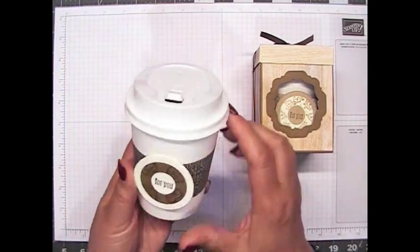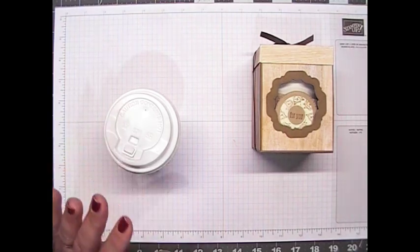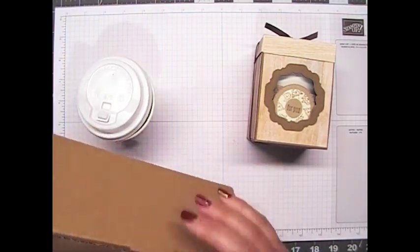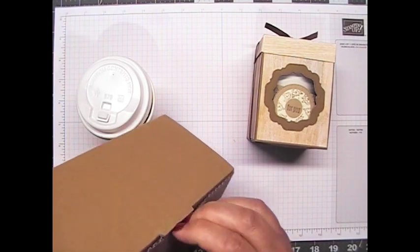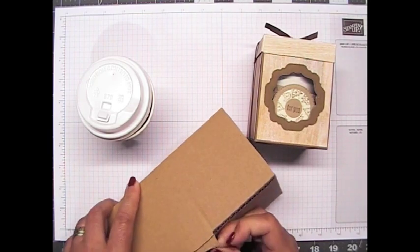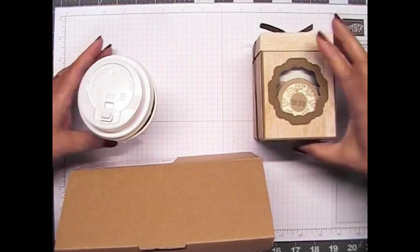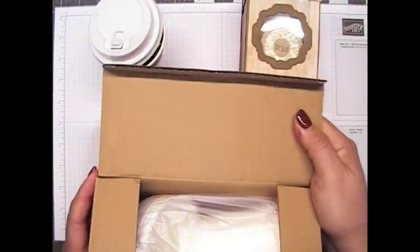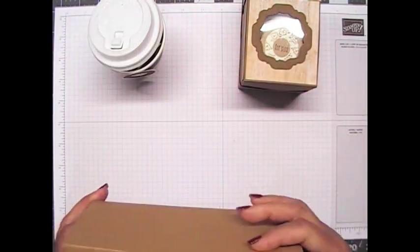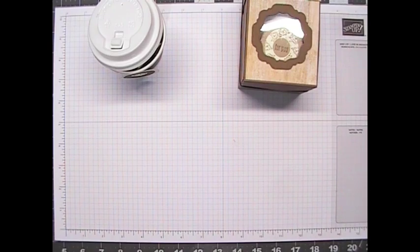This is one of the mini coffee cups. The mini coffee cups come in a box like this, and you get eight of them in here — you get the cups and the lids.